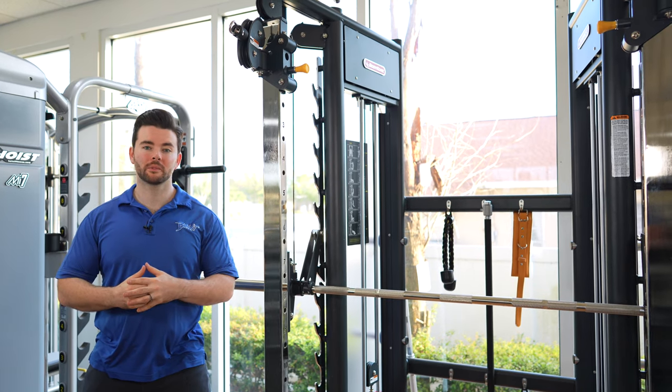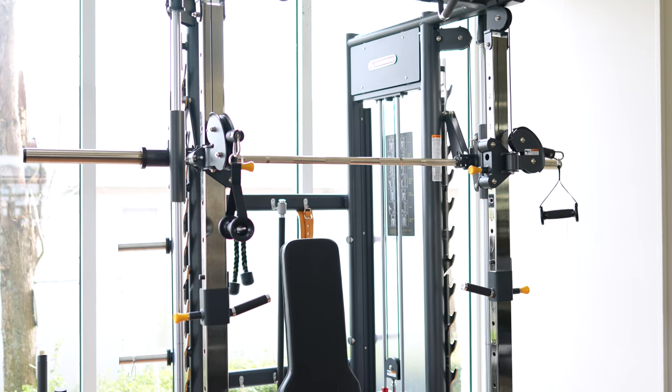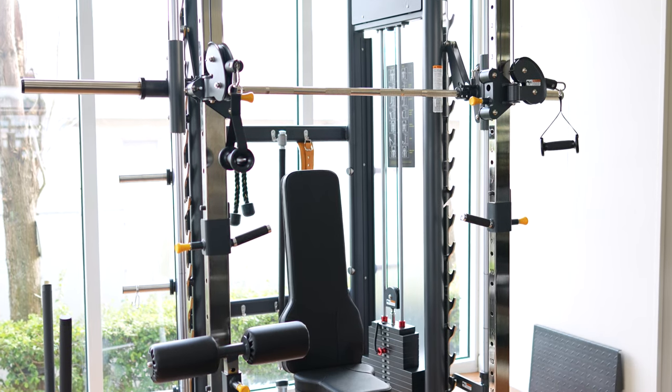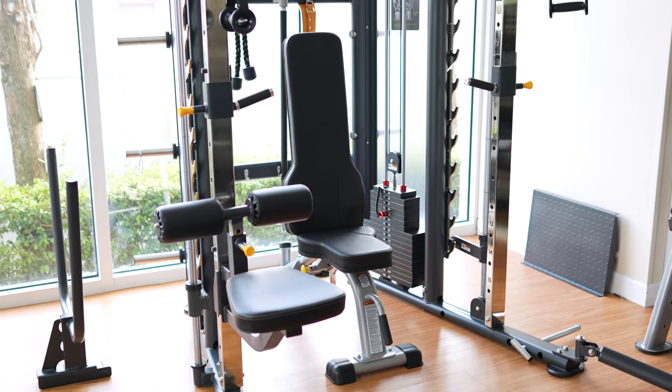What's going on everybody? Jake here with Bandit Fitness Equipment and today we're talking about the BodyCore Universal Trainer — a really cool pairing of a functional trainer, a Smith machine and a half rack all built into one really solid system. Let's get into it.